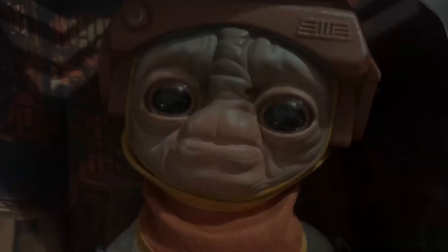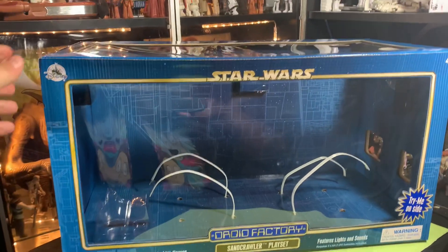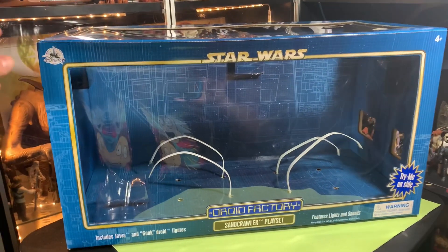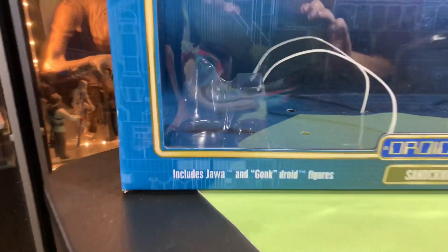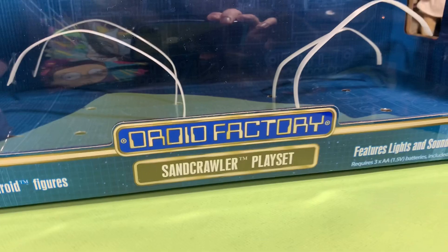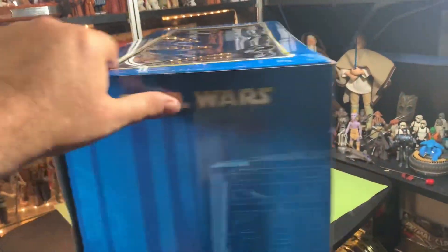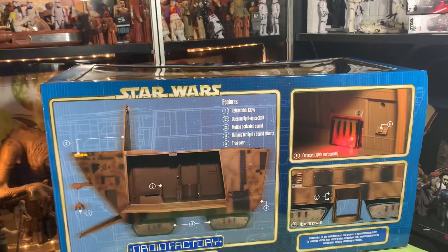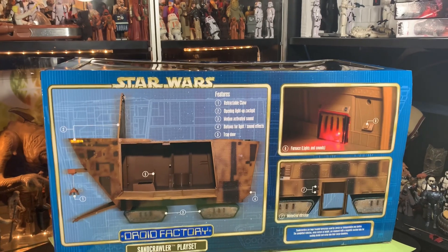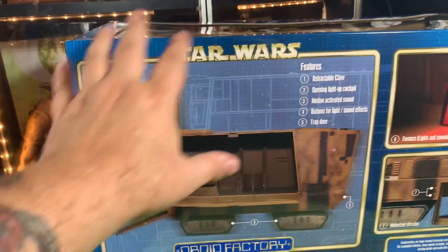Hey guys, John here. Real quick, this is the box for the Sand Crawler I picked up at Disney. It includes Jawa and Gonk Droid figures, Droid Factory Sand Crawler playset with lights and sounds. It's a massive box — I'm debating on keeping it but I don't know where I'm going to put it. It's got a ton of features.